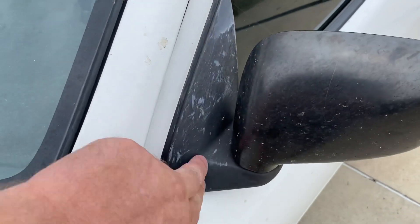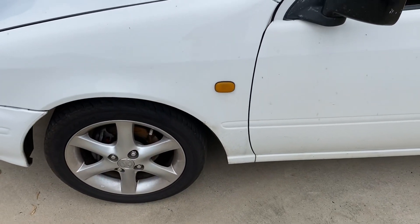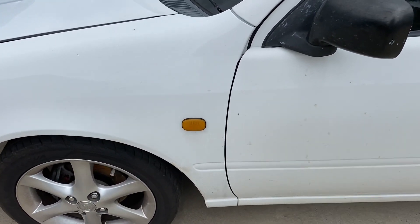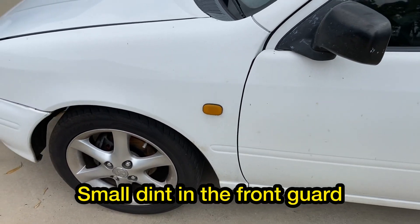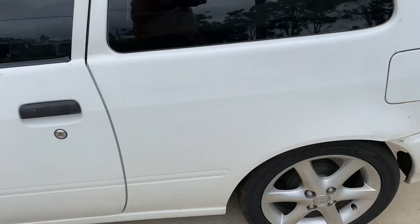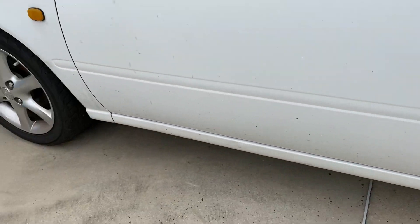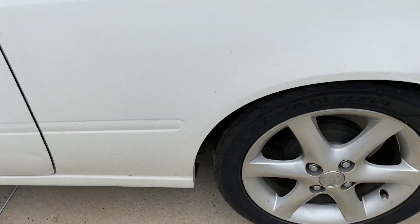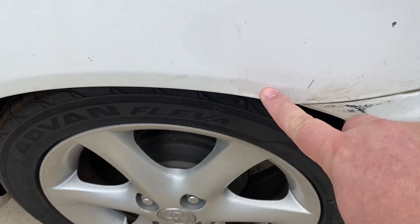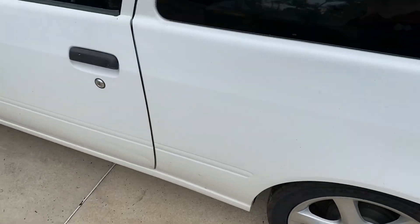These mirrors are going to be painted white, that part will remain black. The indicators — I don't know whether I'm going to go orange or clear, I'll work that out. I'm considering putting a pinstripe down the body line, the same color as the new rims which we'll get to later. There's a slight little dent in the door that needs to be cleaned up, and also a bit of a dent in that guard along the body line that needs to be cleaned up as well.